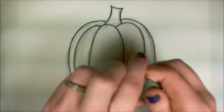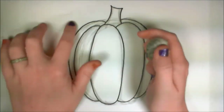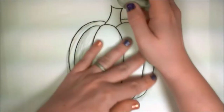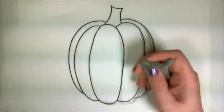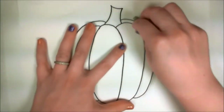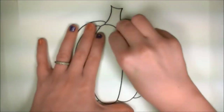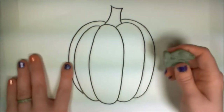Now that the pumpkin's been drawn, it's time to erase all those pencil lines. I'm going to flash forward through all that erasing so you don't have to spend your time watching me erase. There — that looks pretty good. Nice and clean.